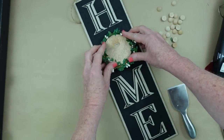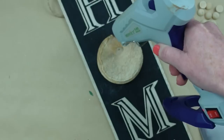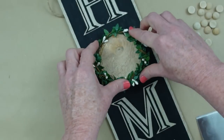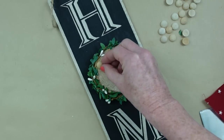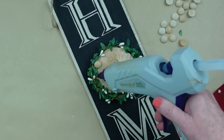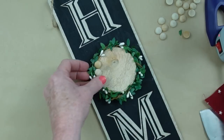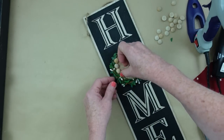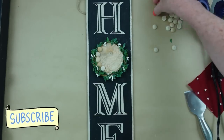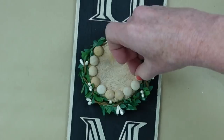Doesn't that look much better? We're giving it more dimension and making it look more expensive by bulking it up and giving the sign more dimension — nothing hard to do, nothing difficult. Remember, there's no wrong in crafting. Now I'm taking some of these little beads and going on the inside. I thought I'd put the beads on the inside with that beautiful little piece of wood in there — perfect for all year round. If you're into budget-friendly DIYs, consider subscribing to the channel.